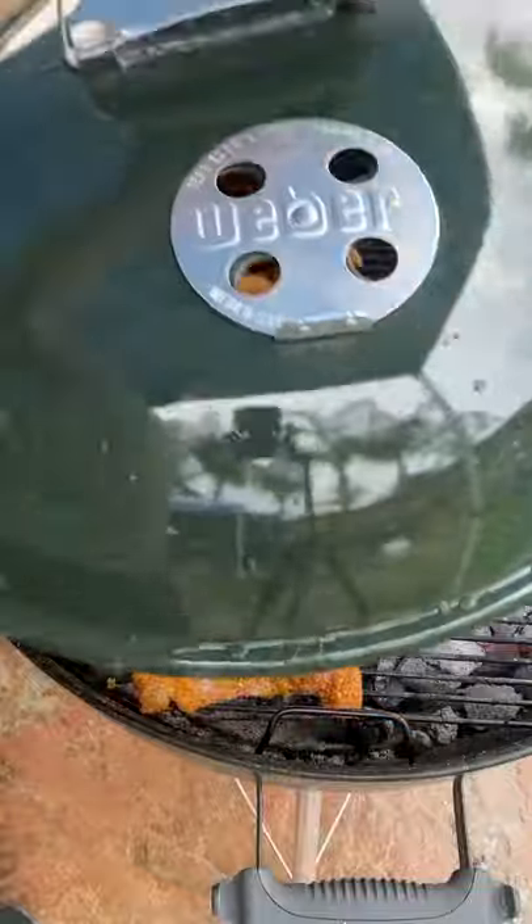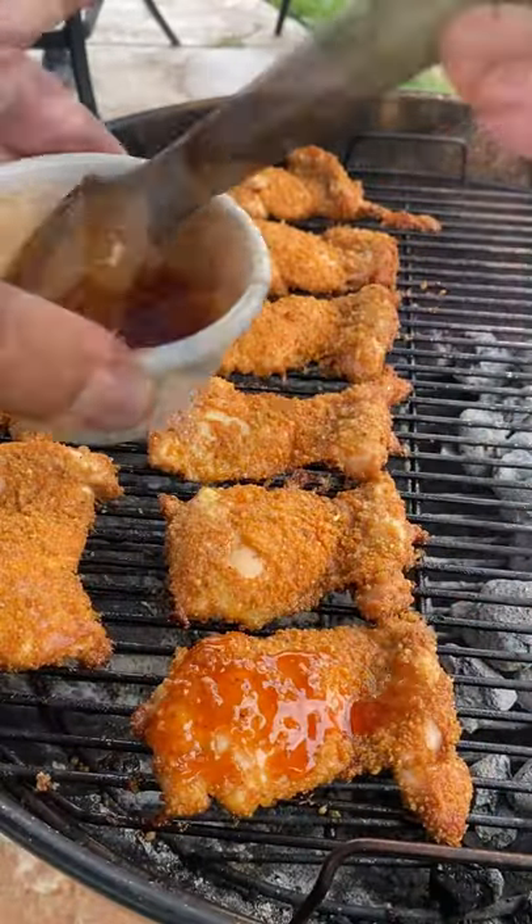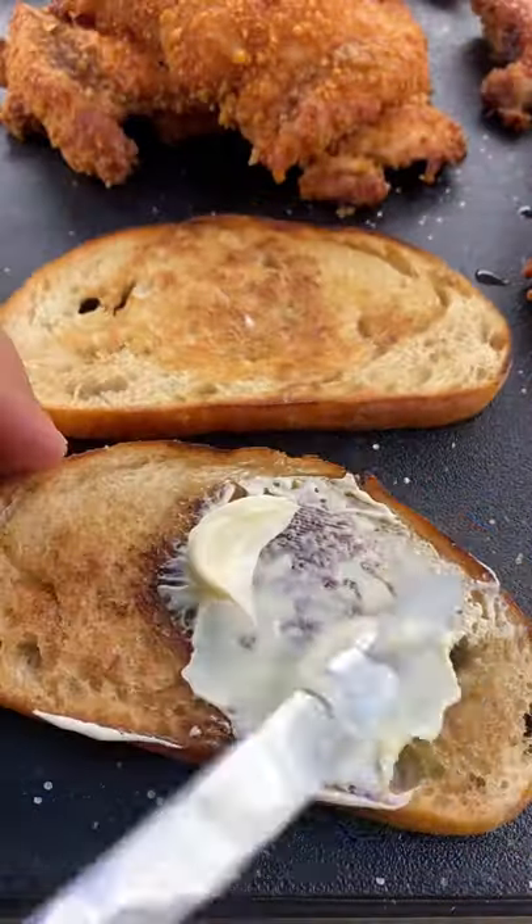I'm going to be setting up a grill with indirect heat, about 350 degrees. Put your chicken on the opposite side. Remove it once it hits 175. I'll do a baste before I remove it — some maple syrup and some sriracha.